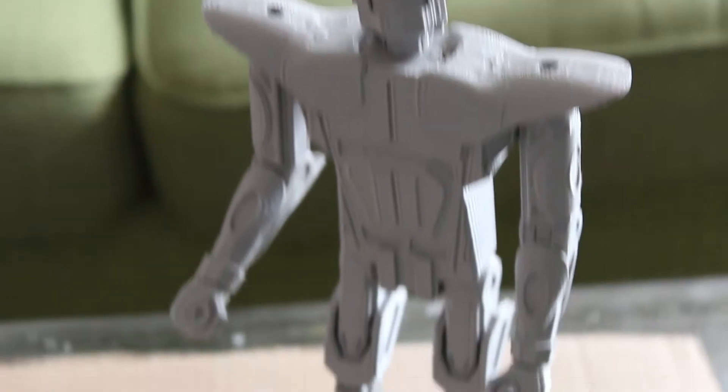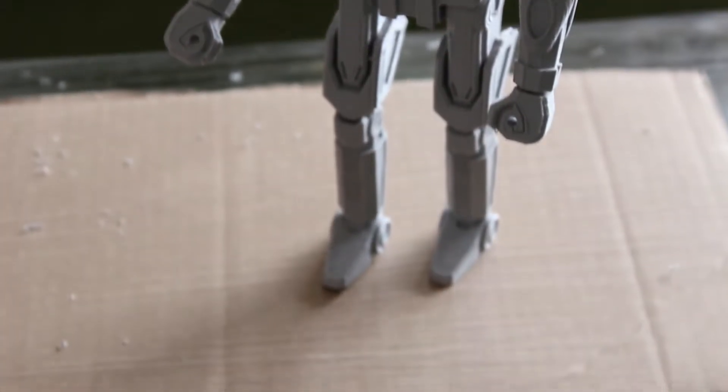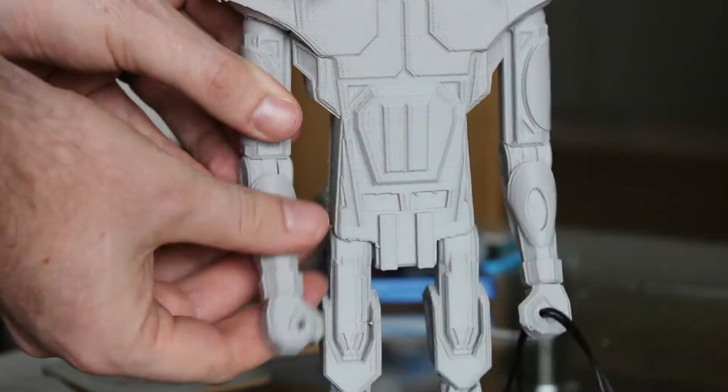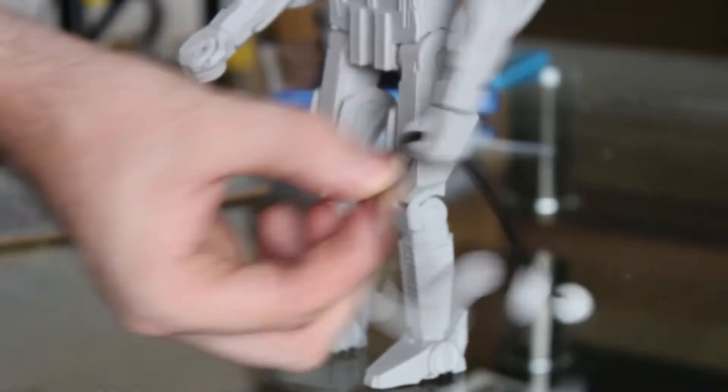Let's show you the awesome features on this Mech. This MechWarrior sits at an impressive 26 centimeters tall, featuring a twisting head, 10 points of articulation, and spinning ball joints.